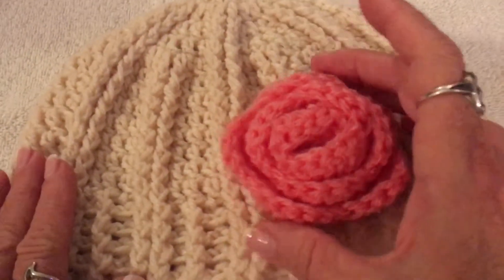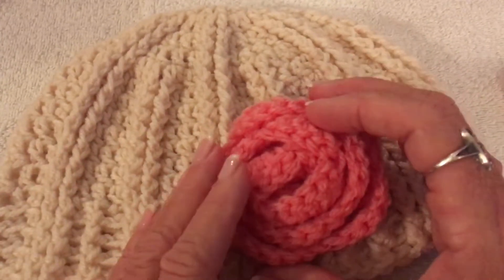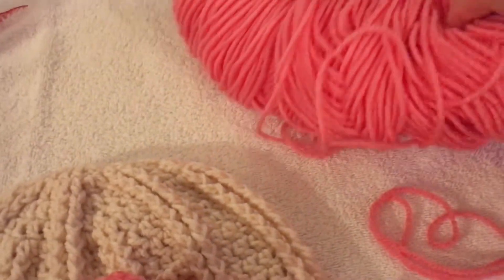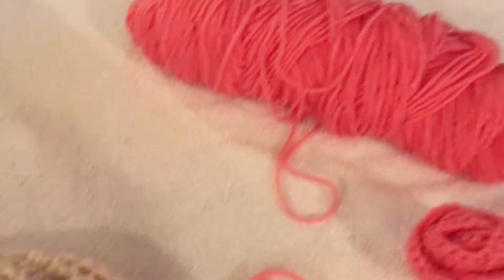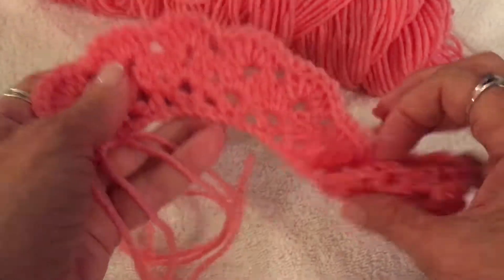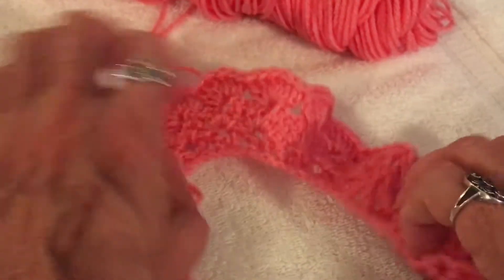Today we're going to be making a crochet rose. I used an H hook for this, and some scrap yarn which I believe is a four weight left over from another project. I've also made one with an F hook because I wanted to make one a little bit smaller.